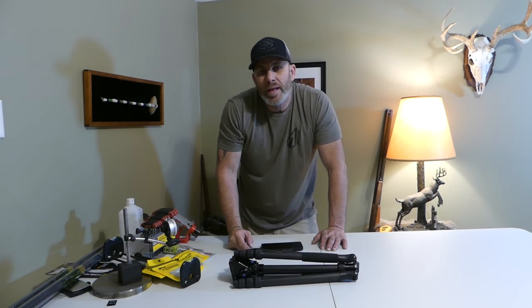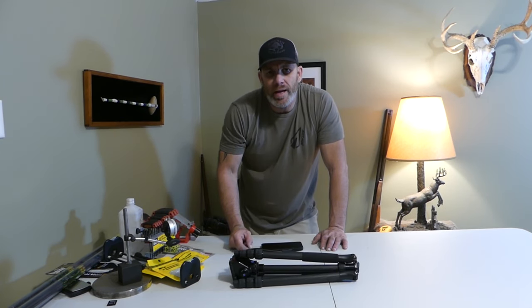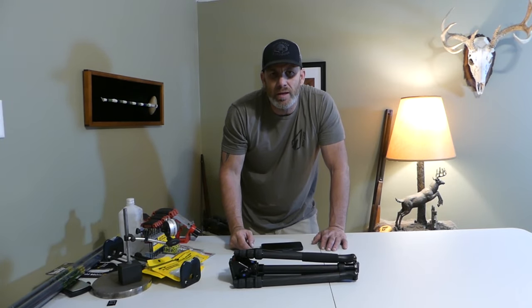I will put the link in the description. Thanks for watching Publix Eye Outdoors, stay safe in your hunts, and we will see you on the next video.